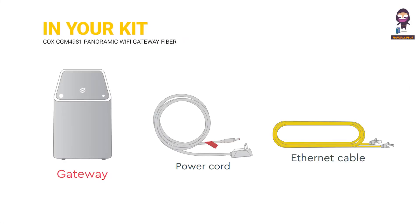In your kit, you will find the gateway, a power cord, and an Ethernet cable.